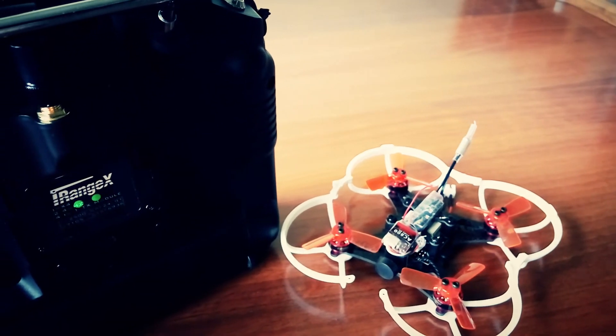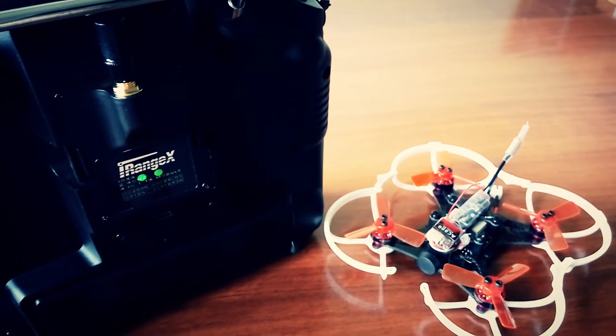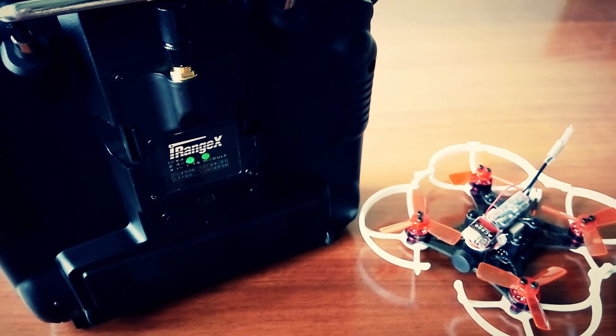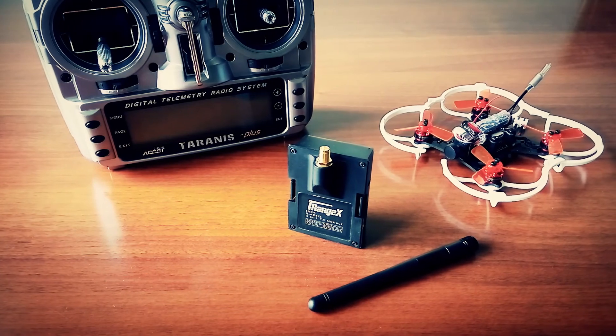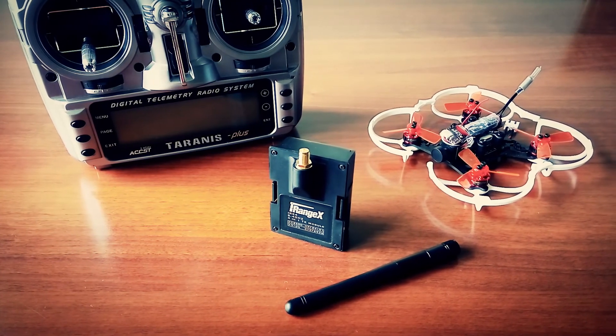So this is a very good solution for those who have many different models but want to use a single radio to run all of them. Check the link to the full text review in the description of this video. Stay tuned — more reviews to come.